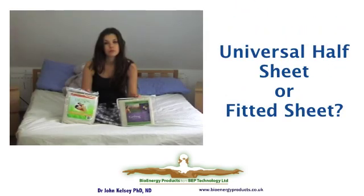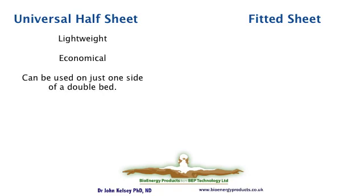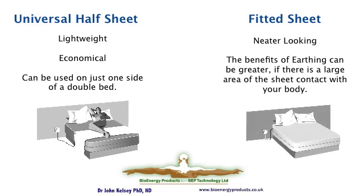A question that's often asked is which sheet is better. Well, one is not necessarily better than the other — they're just different. The half sheet is the most economic option in the range and is lightweight to travel with; you can easily connect it into adapters in different countries. The full sheet provides more contact area, you might like the appearance better, and the less clothes you sleep with, potentially the more effective it is. However, more important than which type of sheet you choose is that you actually have the benefits of using an earthing sheet at night.